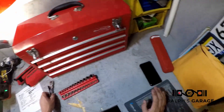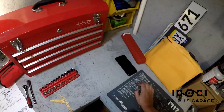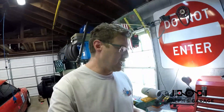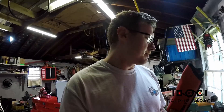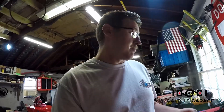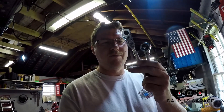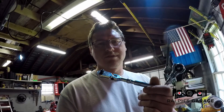A little bit about Tekton: a lot of their stuff is made in America and it's an American company. As far as I know they're based in Wisconsin or Michigan. It's a great source of very affordable tools that get the job done and they're super high quality.